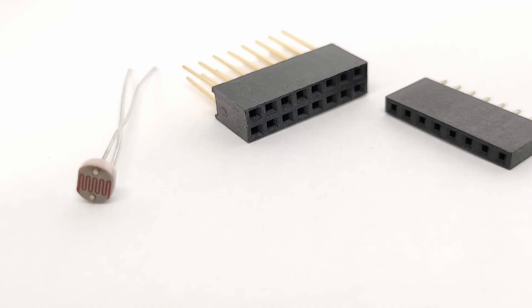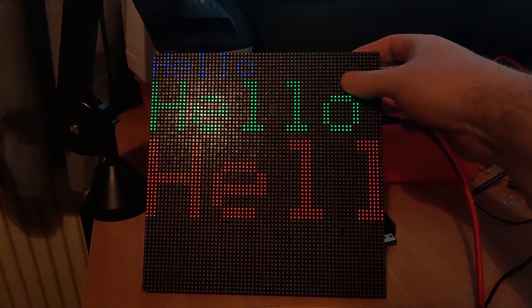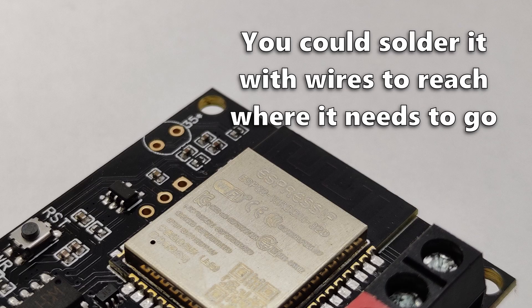Each Trinity will also come with an LDR, which can be used for adjusting the brightness of the display based on the ambient light. It does not come assembled because the LDR should probably be pointing up at the top of the matrix panel to get the best view of the ambient light. If I soldered it, it would be pointing at the back, and if you have it on a desk or up against a wall, that would not be a good representation of what the light is like.